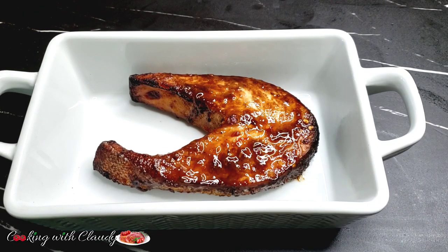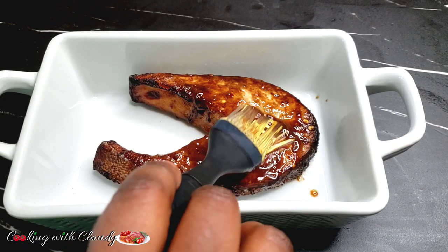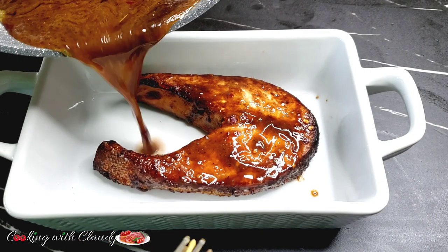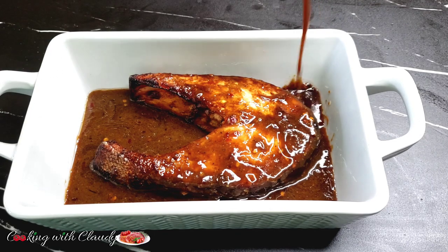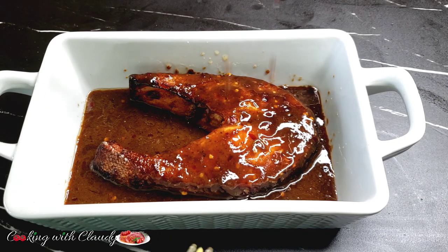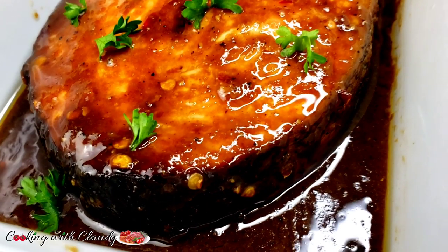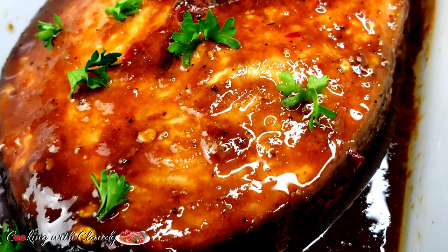I'll pour that beautiful remaining gravy on it. This recipe is so good with rice — any rice of your choice — and it's also good with fries or maybe some mashed potatoes, because of that gravy. It is so flavorful!